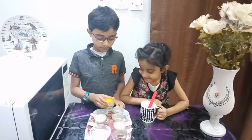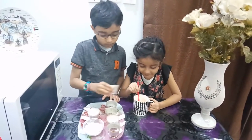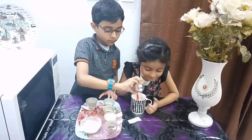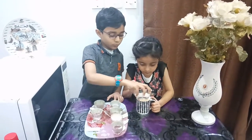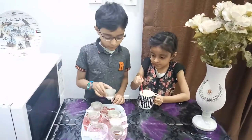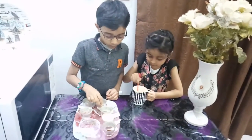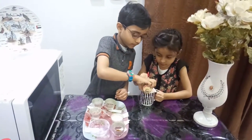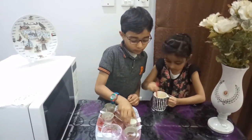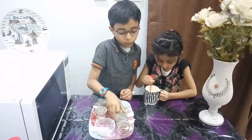First we will add one egg. We got three tablespoons. Plain flour 3 tablespoons. Baking soda 1 teaspoon. Oil 2 tablespoons. Milk 4 tablespoons. Vanilla essence, a quarter teaspoon.